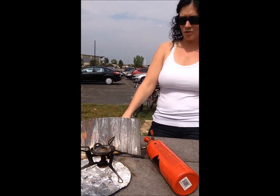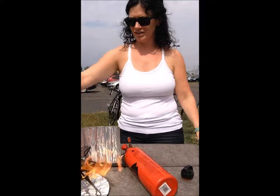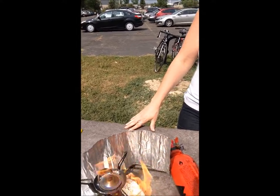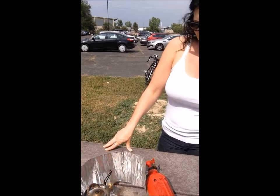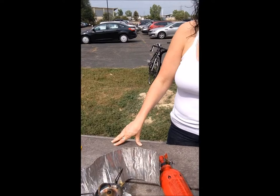We're gonna let that fuel just burn off like so. It's a little windy here at the Naropa campus. Try not to get too close to the fire because you don't want to get caught on fire — that's not fun. So we're just gonna let this burn, burn that fuel out.